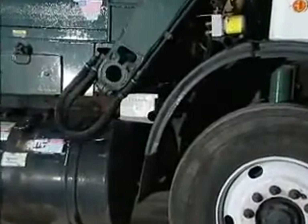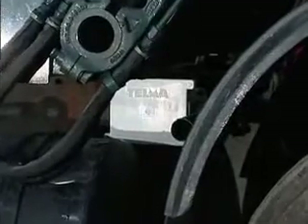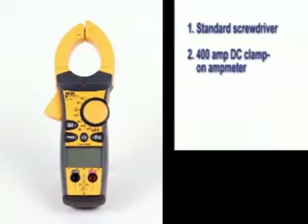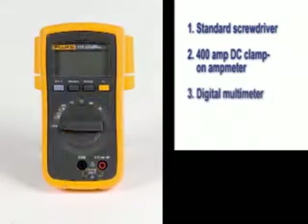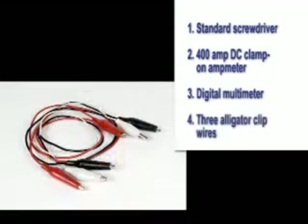This is the power side of the Telma system and is the first step when starting to troubleshoot. We'll need a few tools for this test. First is a standard flat screwdriver. We'll also need a 400 amp DC clamp-on amp meter — we use an Ideal model 61-768. Next, we'll need a digital multimeter; here we're using a Fluke model 110. Also needed is a jumper lead with alligator clips, which aids in the checking process.